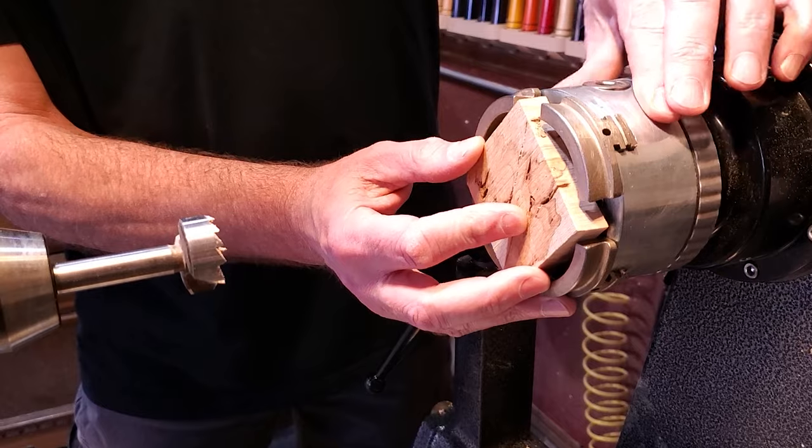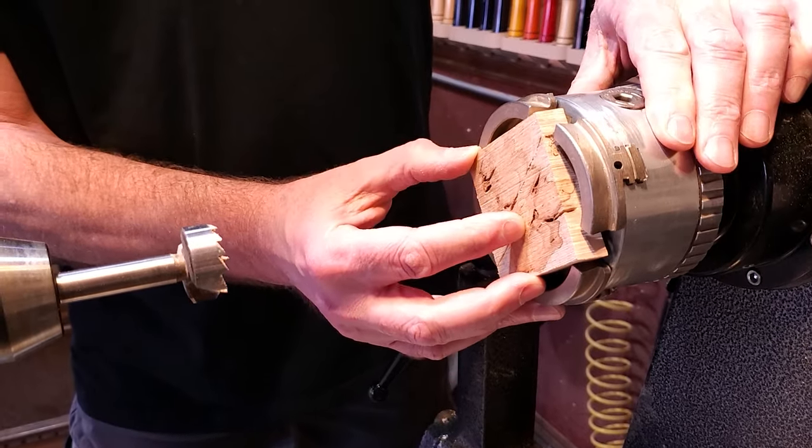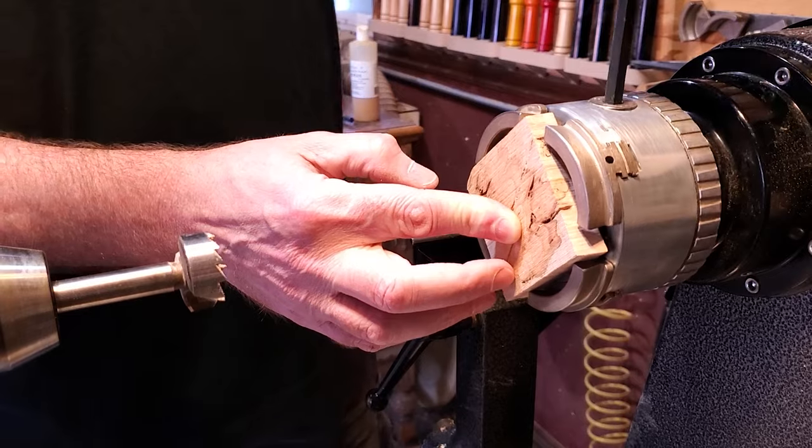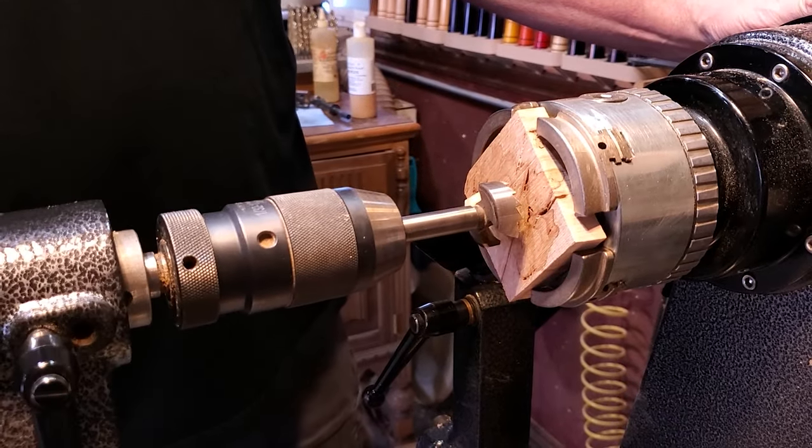The piece I'm going to use is a piece of maple burl, about just about a half an inch thick and two and three-quarter by two and three-quarter. So it's just a little piece of scrap I had.